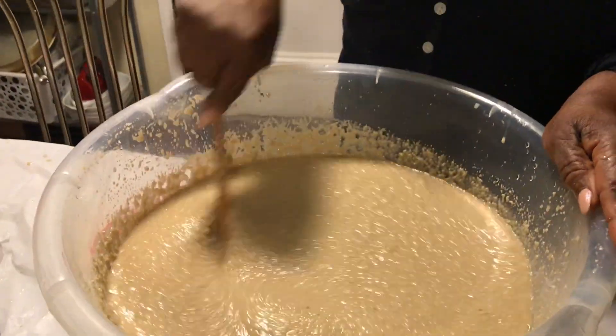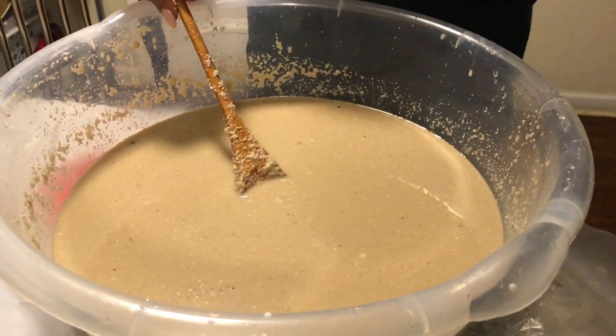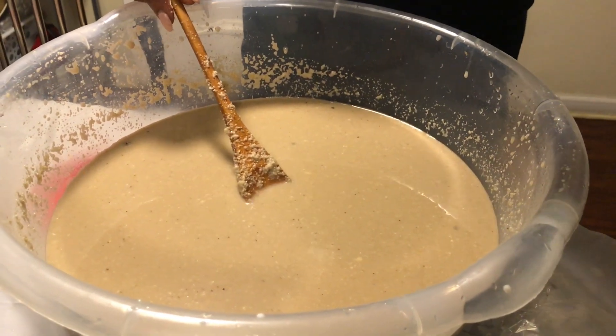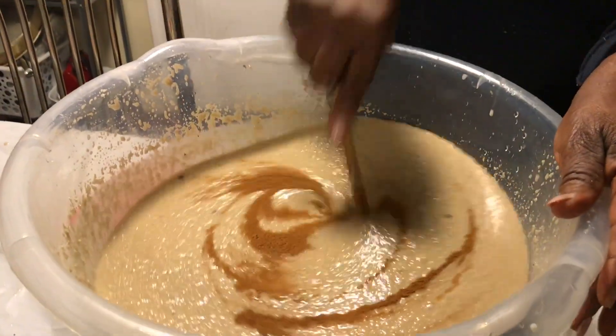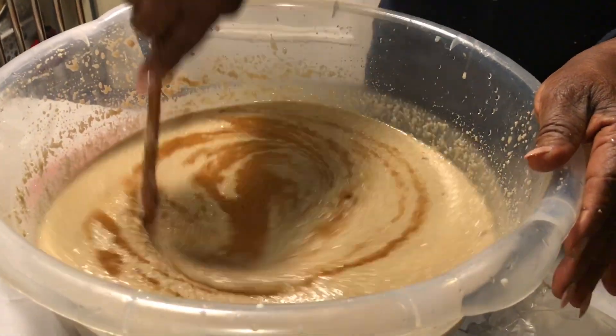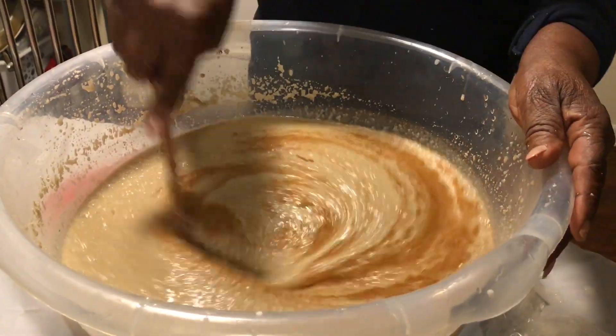Mix it and taste as you go. We're using some cinnamon — one tablespoon of cinnamon. That's a lot of mixing. What else do you need?